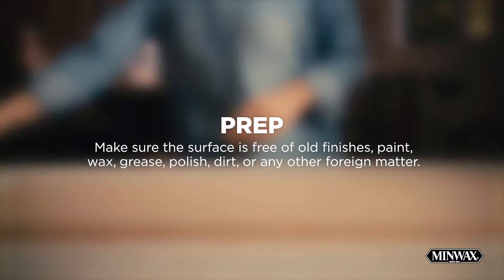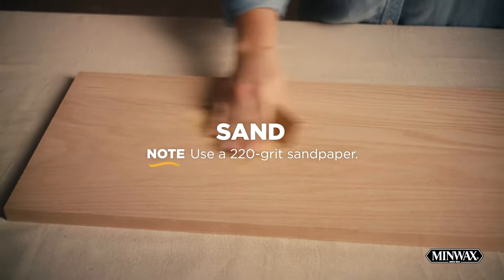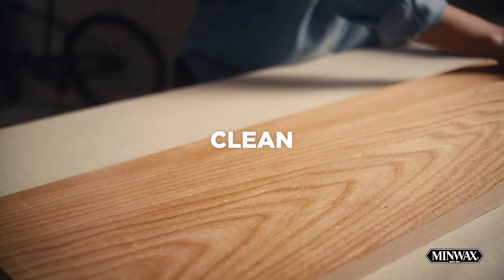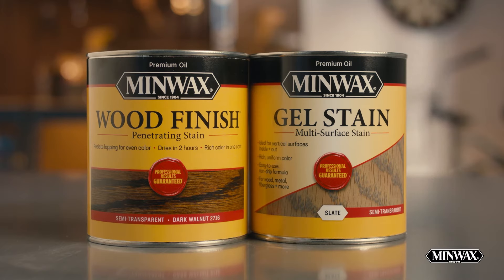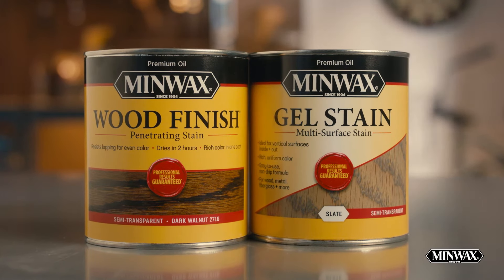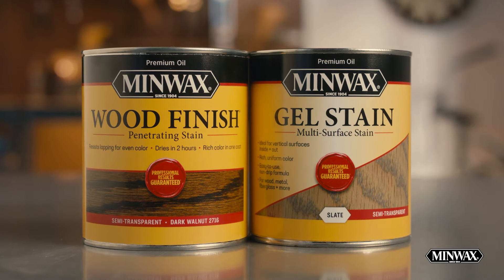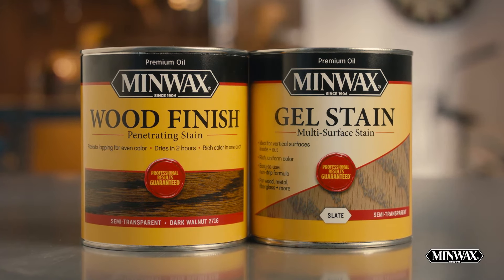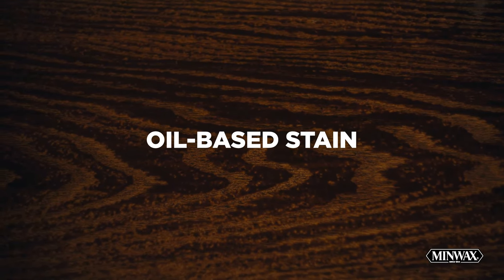Make sure the surface is dry and free of old finishes, paint, wax, grease, polish, dirt, or any other foreign matter. Then sand with your 220-grit sandpaper and remove the sanding dust. If the wood is unfinished, this would be a perfect time to apply our Minwax Wood Finish Stain or Minwax Gel Stain for a rich, beautiful color — follow the label instructions for application and dry times. For this project, we've applied our Minwax Oil-Based Wood Finish to the wood.